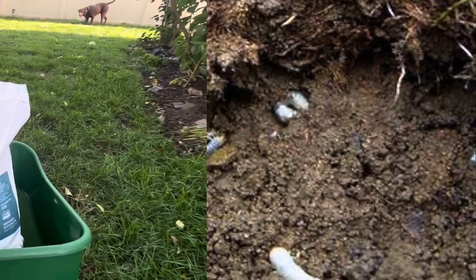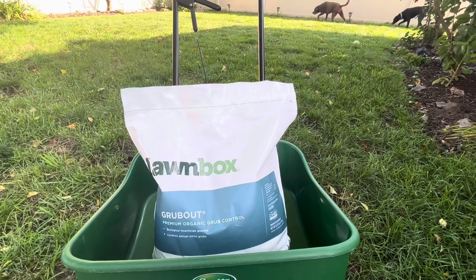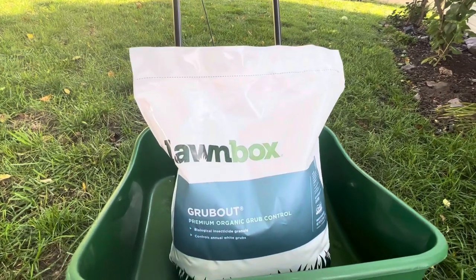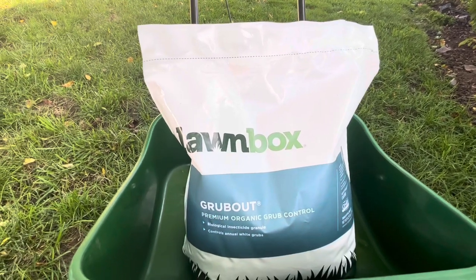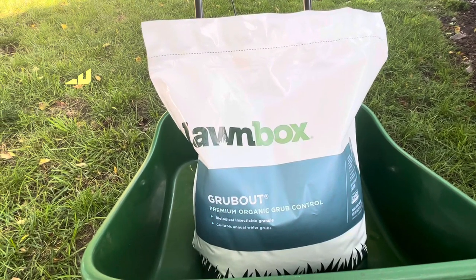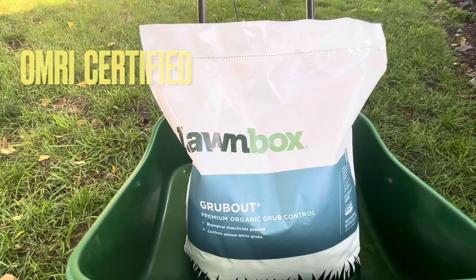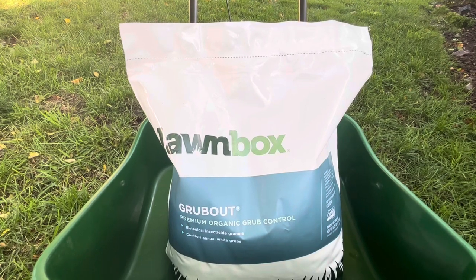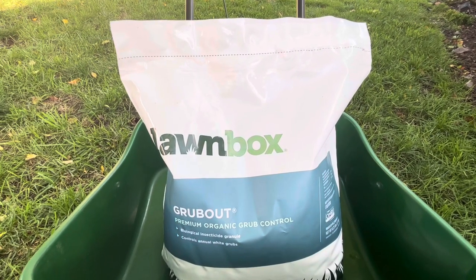If you've had grubs in the past and you want to keep your lawn program organic, Lawn Box has a Grub Out — it's completely organic, made from organic insecticides that are naturally harmful to grubs. When they're in the feeding process they will eat this and they will eventually die. This is not a preventative, it is a grub killer.